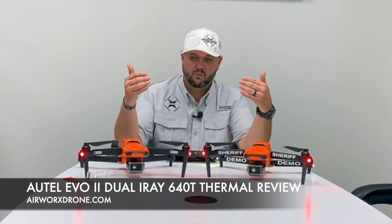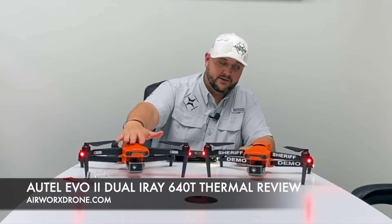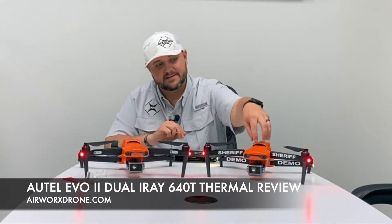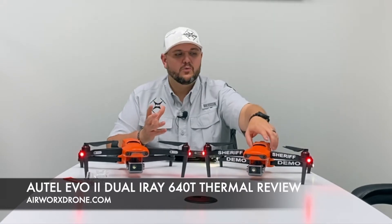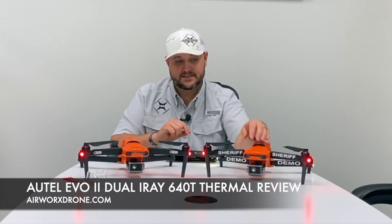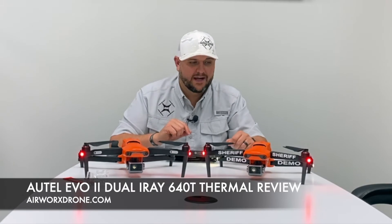We've got them here compared to each other. This is the Autel Evo 2 Dual aircraft with the 640T — this is the I-Ray 640T thermal radiometric camera on this one. And this is the Autel Evo 2 Dual, the American-made with foreign labor and components from Autel, and it has the FLIR BASAN 640T thermal dual camera on it.